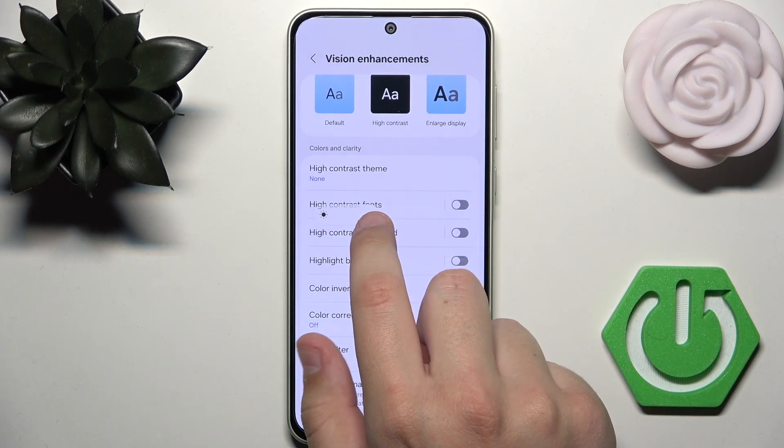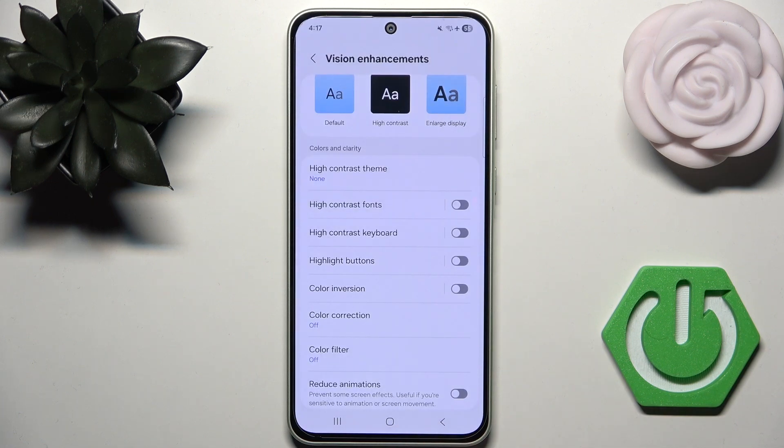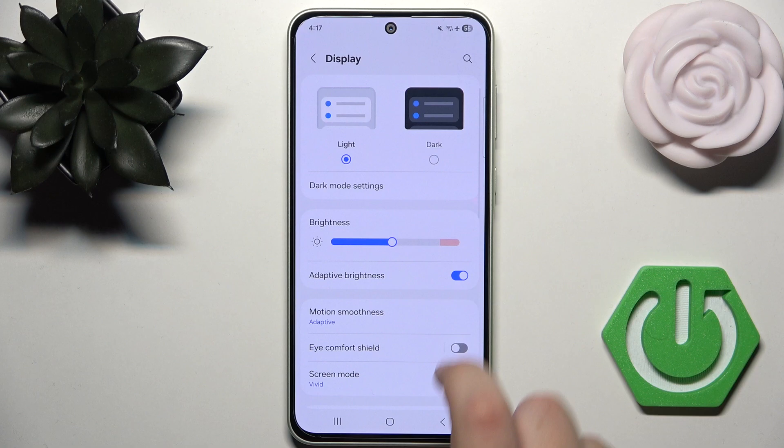Of course, you can also increase brightness manually, and you can use dark mode, which is right here.